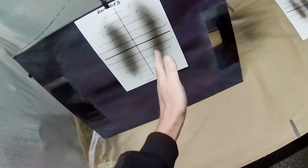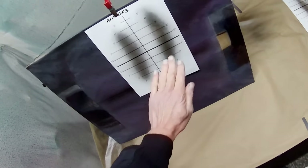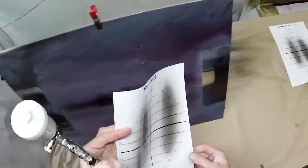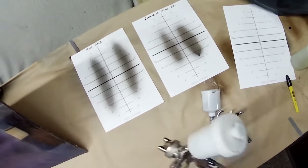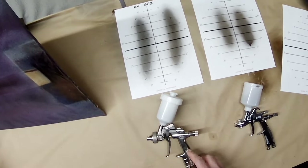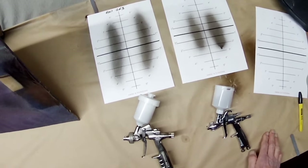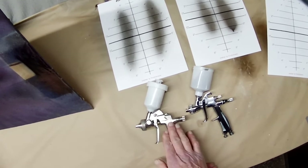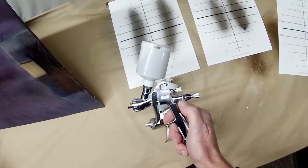You'll normally see a slight curve with this fan — nothing to worry about, it's a slight curve. It doesn't matter because it is a nice even fan. Let's get that down and put it next to the other one. So there are the two patterns — as I say, expect a bigger fan with the GF3 because it is a 1.2, but even so the 1.0 still gives a bigger fan than the R100. It's quite a small fan from the R100.